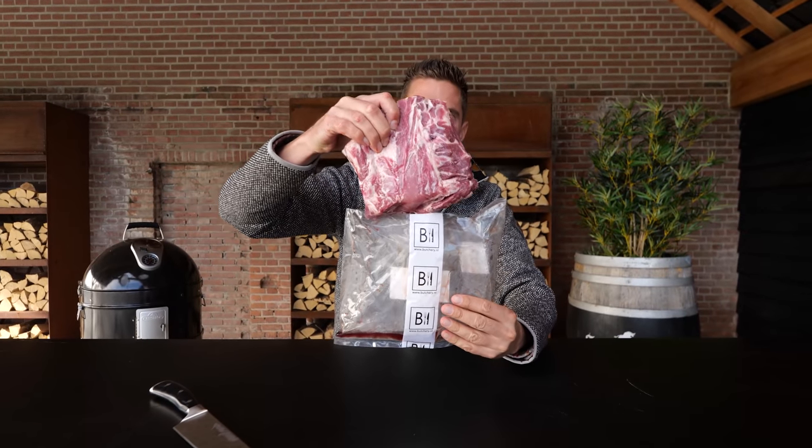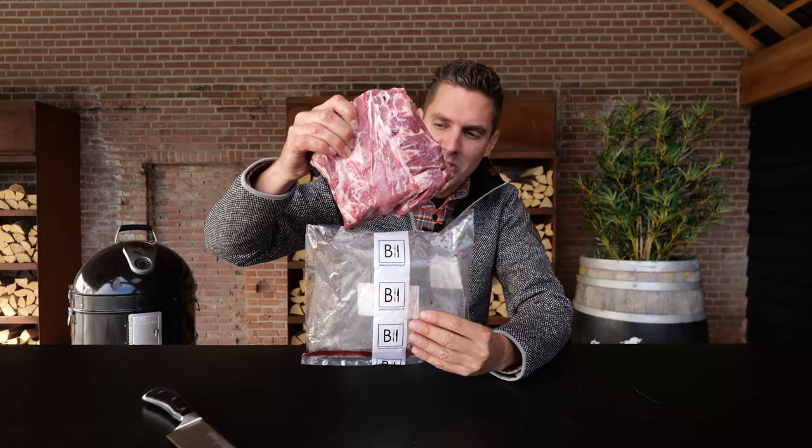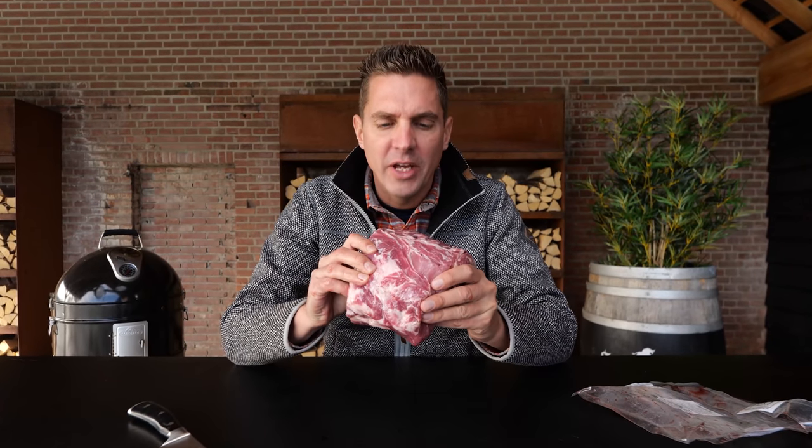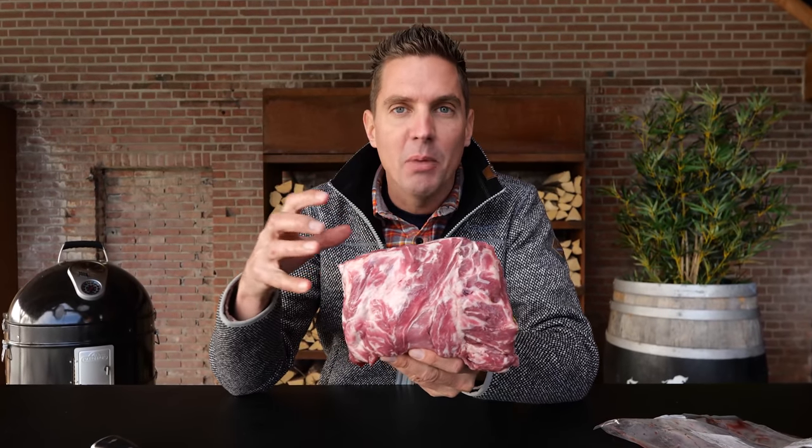The color of this meat looks absolutely insane — it's so beautifully red. Not every piece of pork, and especially not pork shoulders, are red like this. What it means is that it had a lot of time for oxygen to flow through, and the hemoglobins to develop in the meat.